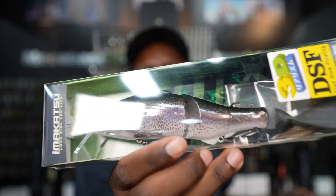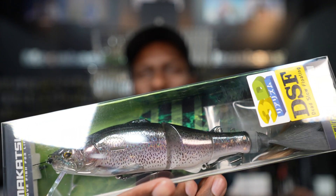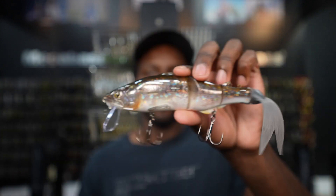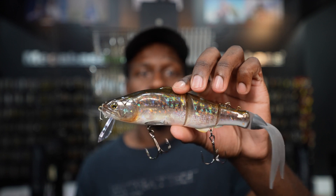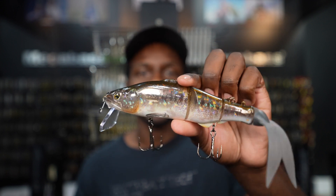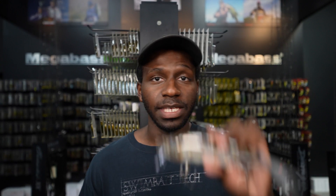They come in great colors, including trout pattern ones. For a hundred-dollar swim bait it comes with a lot of different rigging options, an awesome paint job, and an awesome swim action. You really can't beat the Imakatsu Replicator DSF.